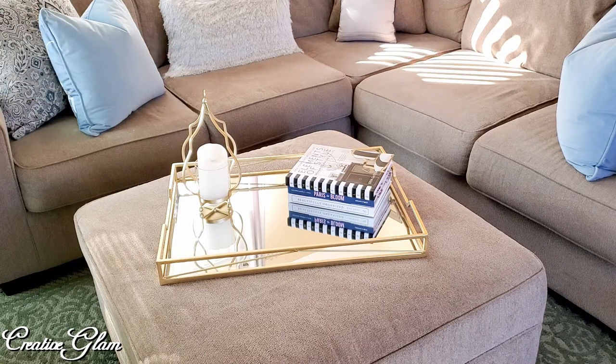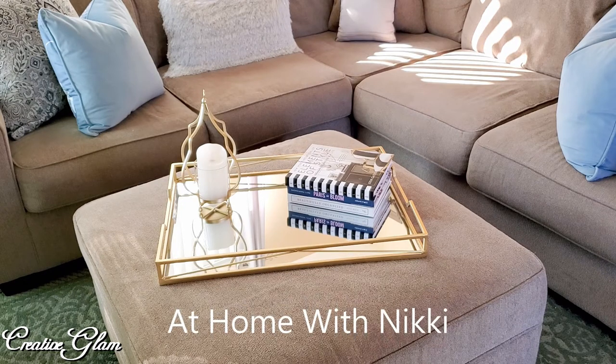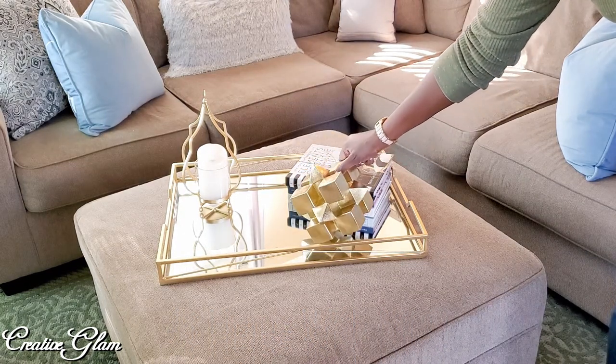I got this beautiful candle holder from Big Lots — as a matter of fact, I got two of them because you know me, I always buy in twos. And I thought it would go perfect with my gold theme spring coffee table decor. And then I got my coffee table books: Elements of Style, Paris in Bloom, and Beautifully Organized — of course, we all know who that's by, Nikki Boyd here on YouTube. And I thought I'd add some geometric shape to the process.